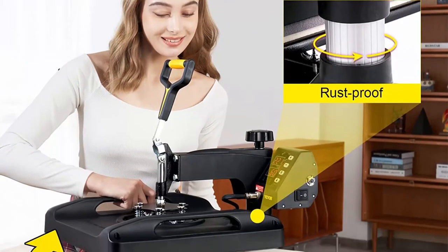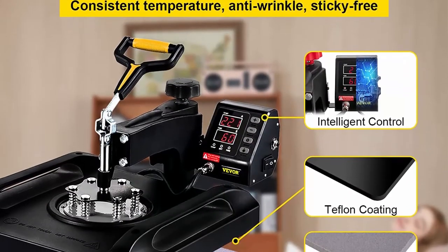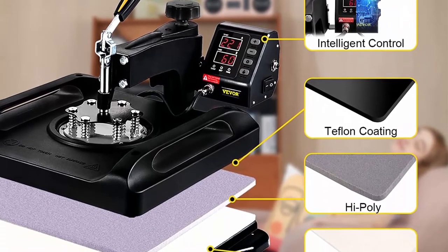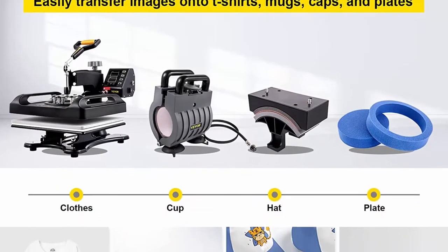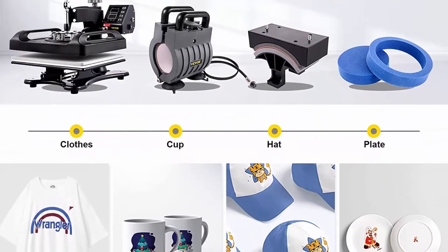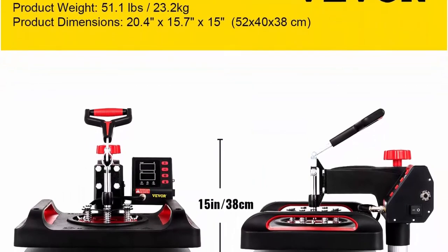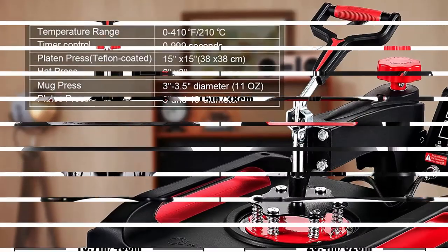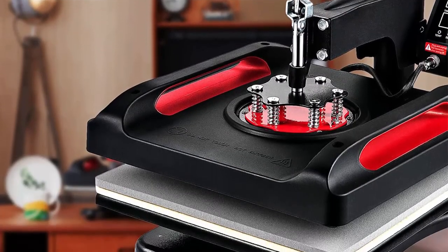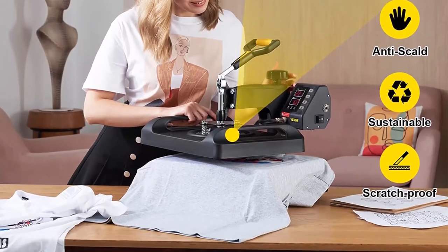The pro heating system features a built-in dual tube fast heating technology that distributes edge-to-edge heat quickly and evenly, with up to 50% improvement in temperature consistency for more uniform heating and better printing. With two layers of insulation pads and a high-precision temp sensor that is 50% more sensitive than traditional ones, it audibly beeps when a job is done. The upgraded anti-scaled cover uses revolutionary composite sustainable material, reducing the surface temperature to 120°F, making it less prone to scratching and lowering scalding hazard.